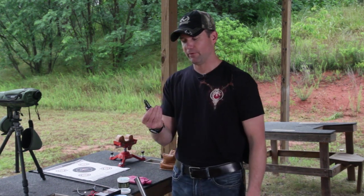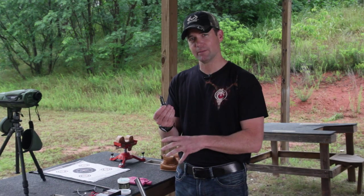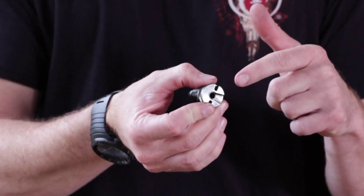Now at this point, you have a dirty breech plug. There are two things you've got to remember: I've got to clean the threads in my barrel, and I also have to clean all the gunk around my breech plug, as well as the fire channel inside my breech plug.